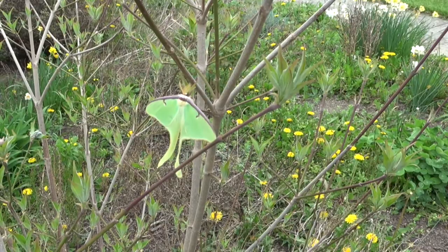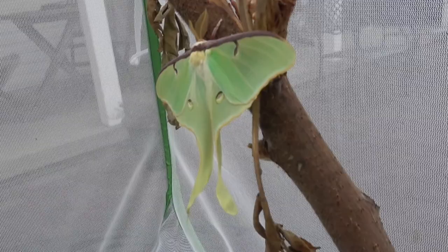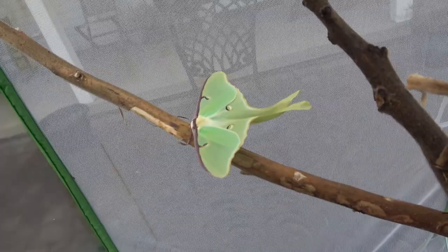Their sole purpose as adults is to mate, and then shortly after they mate, they die. The difference between males and females is that the males are a bit bigger and have bushier antennae — this one is a male. They're primarily active at night and only breed around midnight, which is why they're called luna moths and are not commonly seen.